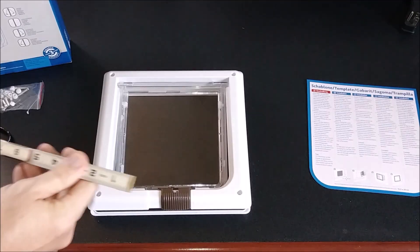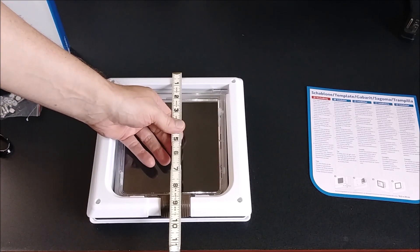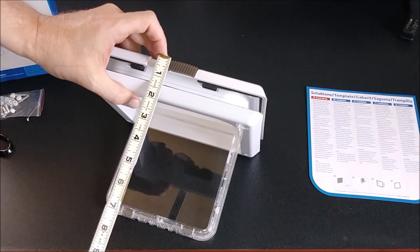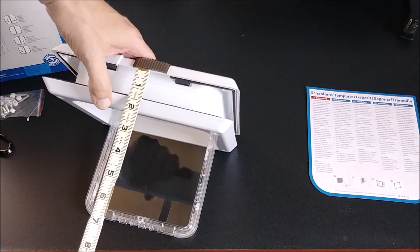Won't stay open. The exterior of the frame is going to measure about 9 and a half inches square. Width closed up about 2 inches, and with the tunnel on there, it looks like you could probably go out to about an inch and a quarter door width.